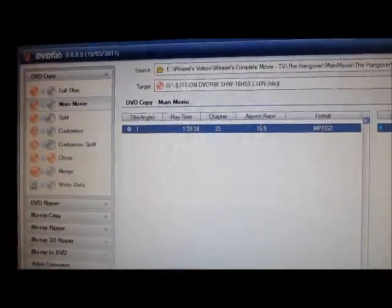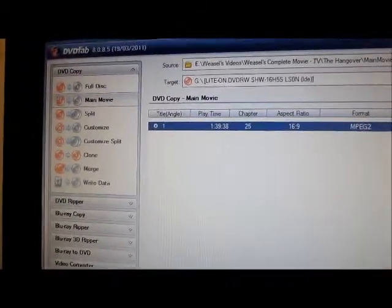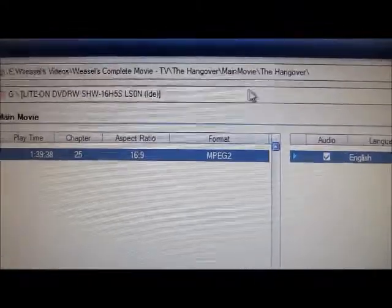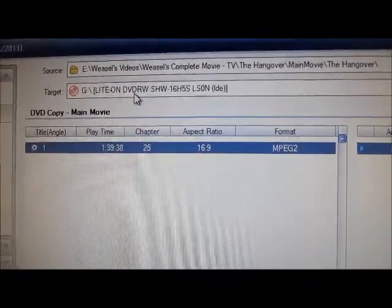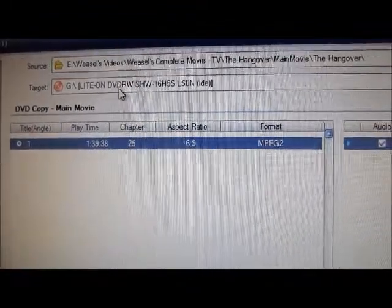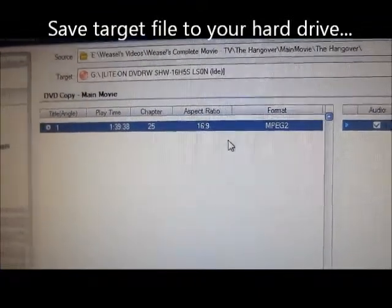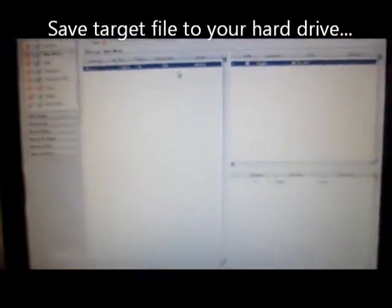First things first — put the disk in and then it'll read it. So this one, we have The Hangover. Then you just pick your target file where you want it to be stored. This process takes about 15 minutes.